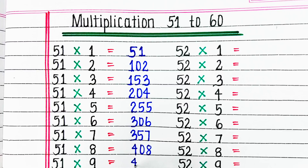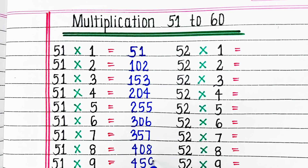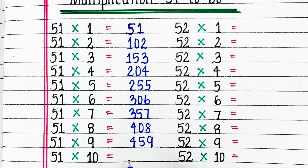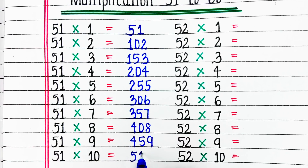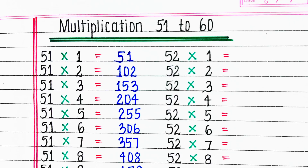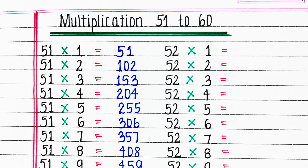51 6s are 306, 51 7s are 357, 51 8s are 408, 51 9s are 459, 51 10s are 510.